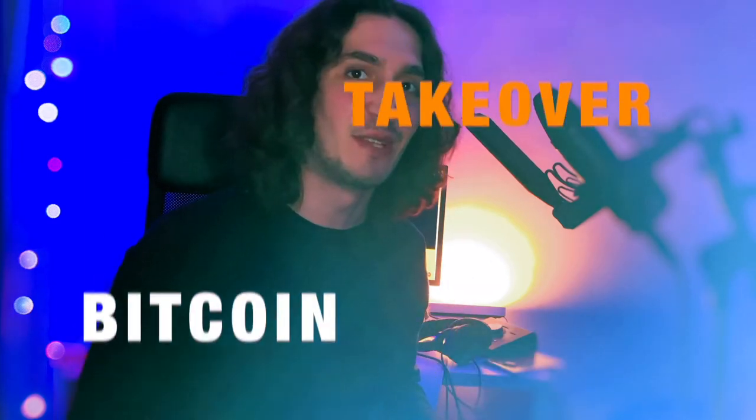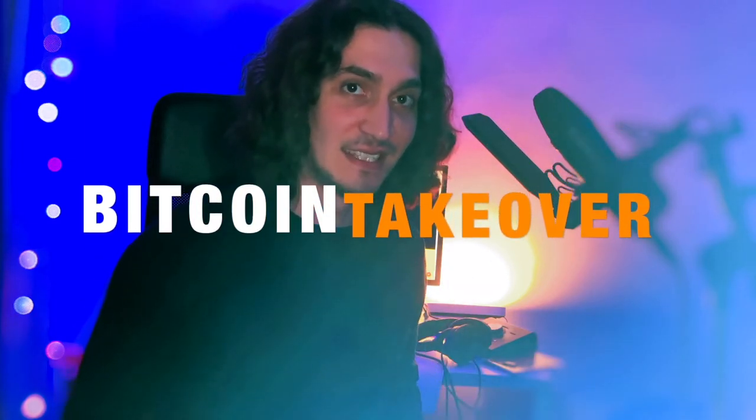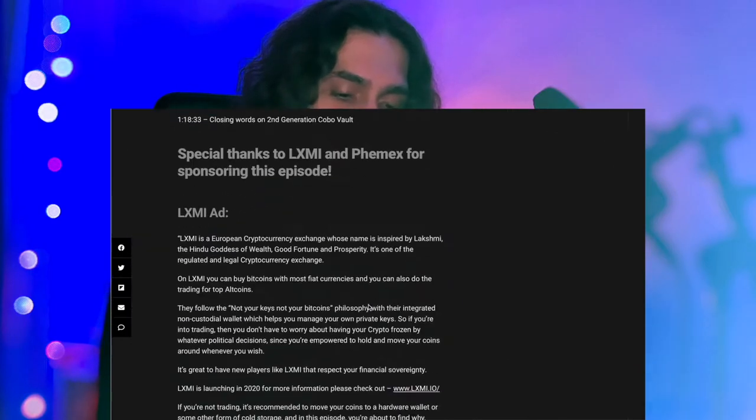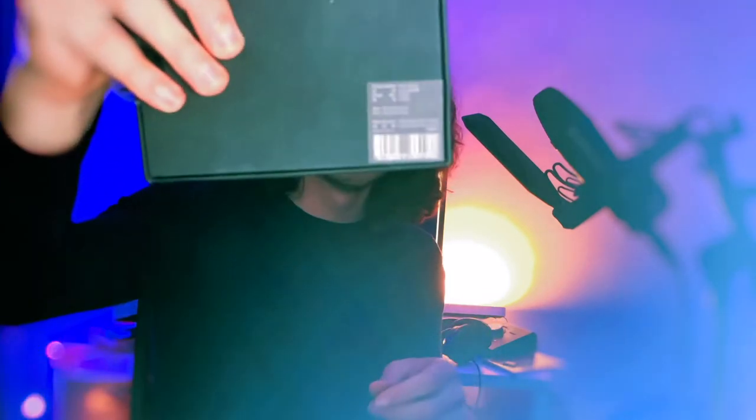Hi there, this is Vlad with the Bitcoin Takeover, and today I'm going to do another unboxing. This time I also have a story to share. I received these two in the mail about a year ago after I did my interview with Lex and Liu from Kobo — he's the CEO of that company and makes hardware wallets for Chinese miners. This is the Kobo Vault, and I also have the Kobo Tablet.